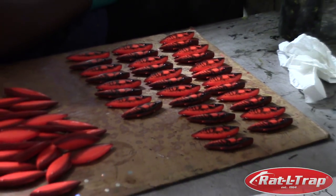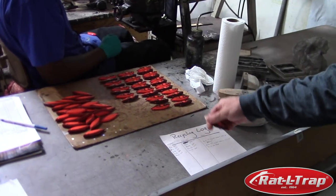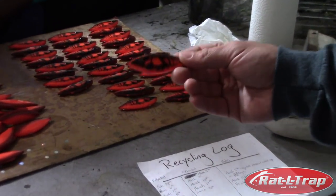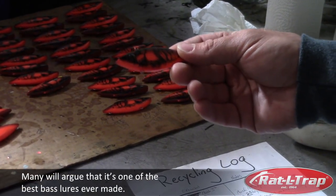46R — Red Crawfish. Boyd Duckett, one of his favorite baits, because he won the 2007 Bassmaster Classic on this exact bait right here. He was using this bait to catch his limit of spots and then he went flipping for his kicker fish.